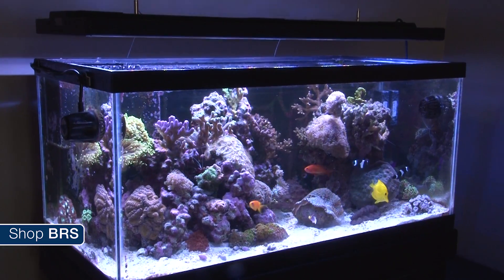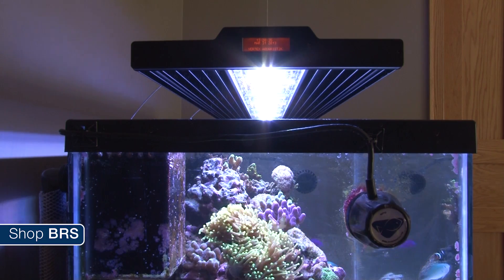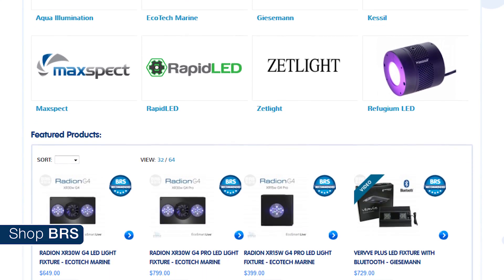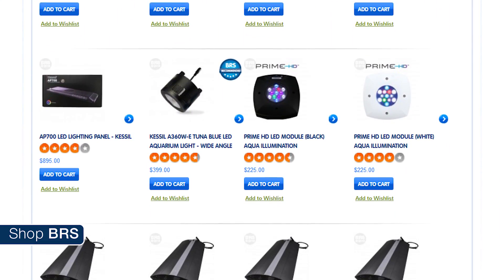When the first generation of LED lighting came out for reef tanks around a decade ago, the only real thought was whether LEDs could produce enough PAR in the right spectrum to produce a thriving reef tank. Well, the maximum PAR goal was pretty easy to achieve, and most of the better LEDs out there now produce enough light even for advanced reef tanks.